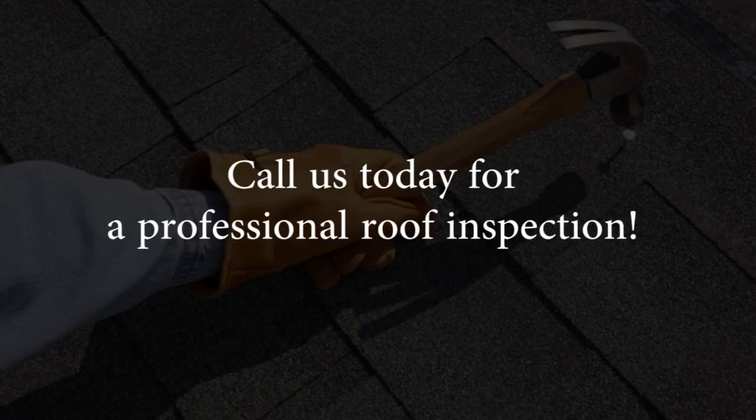Extending the life of your roof is what we do best. Call us today for a winter roof inspection.